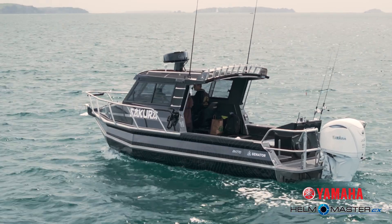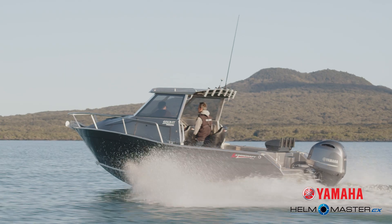Remember, in order to have Hellmaster EX on your boat, you've got to start with a digital electronic control engine — F-150 and above.